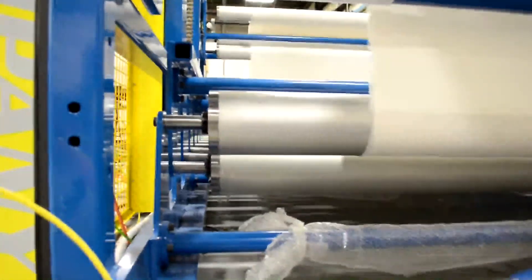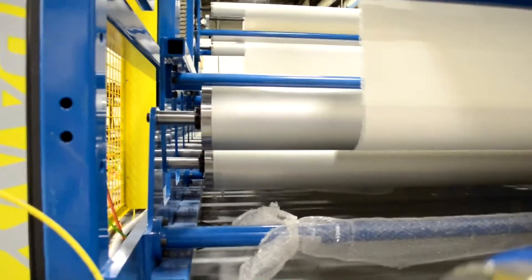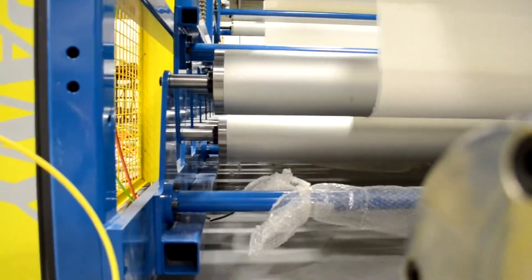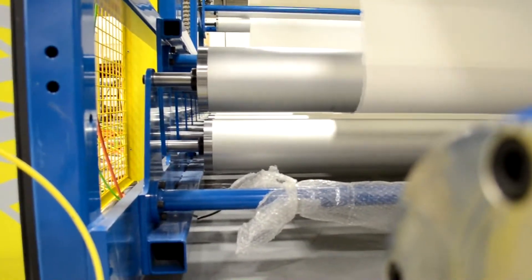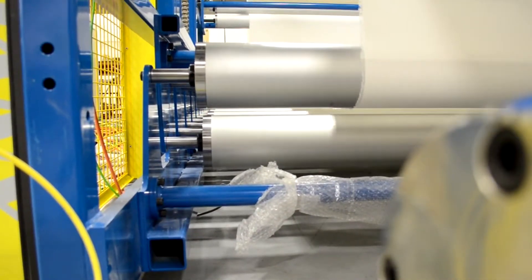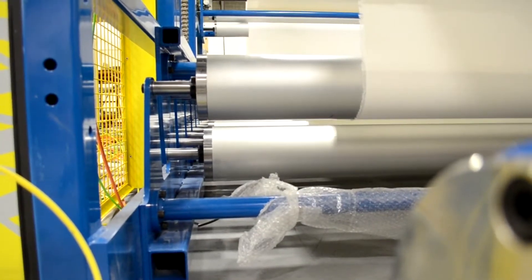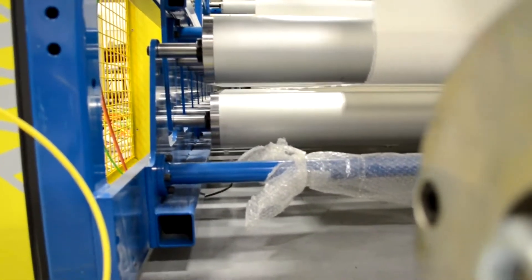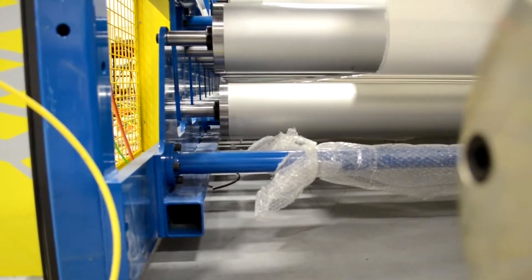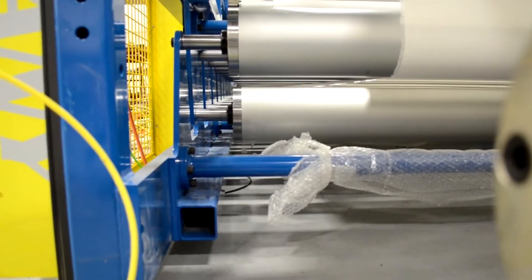We're going to set it to move to the webbing position. Now you can see the upper carriage has moved down and you can see straight through for an easy web path. After the material is webbed, the accumulator can be set to accumulate whatever material is required, whether the machine is running or not.